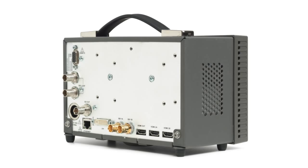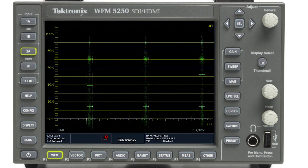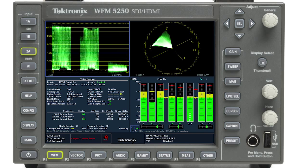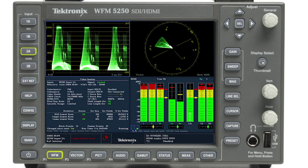The WFM5250 offers multiple display configurations that allow flexibility to monitor the signal your way, with full or quad-tile displays that allow an array of measurements to be customized to your specific applications.